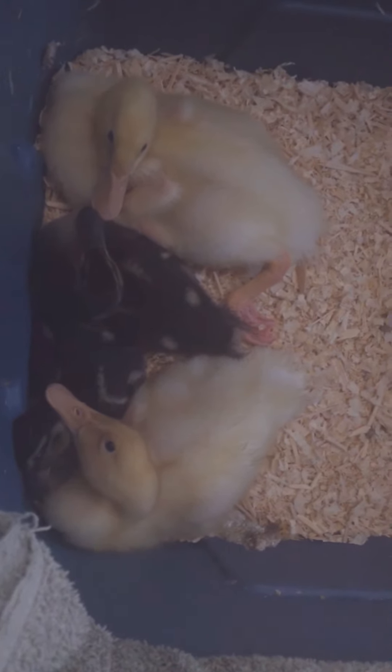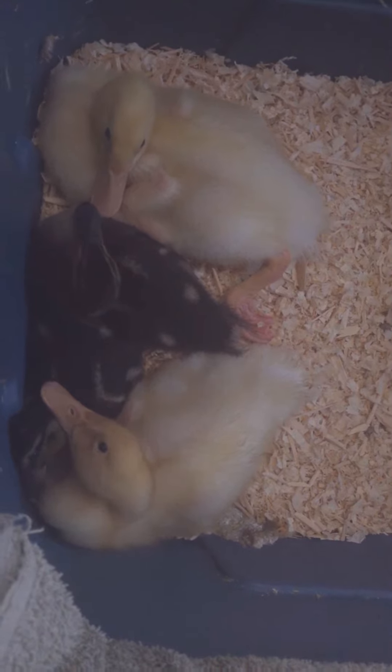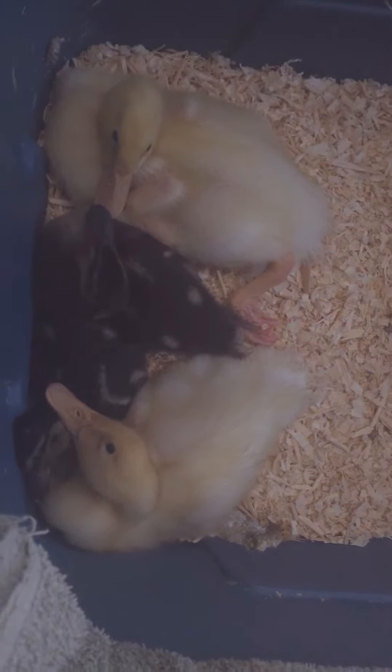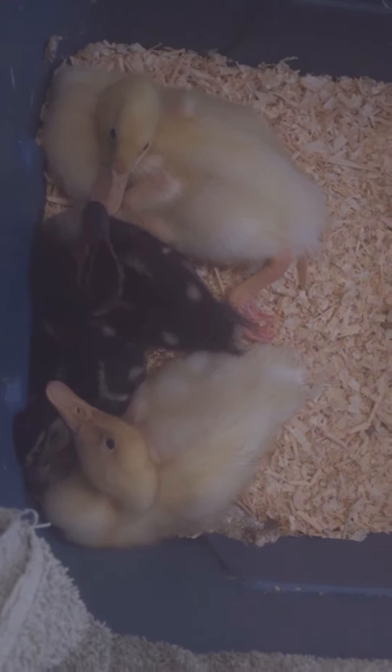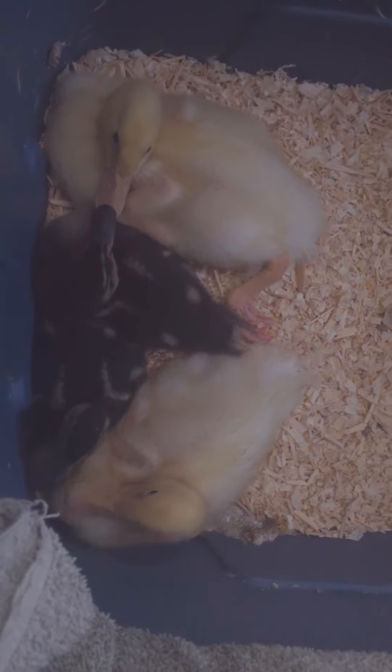They're from what's called a straight run, which means males and females are randomized, so you don't know what you're getting. Now the chickens we got, they were all females, so we expect breakfast every morning from those girls.